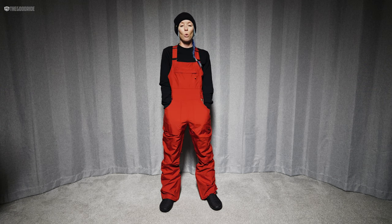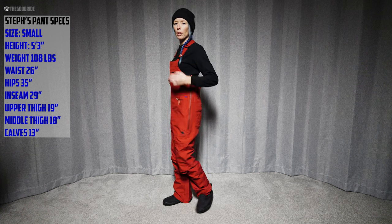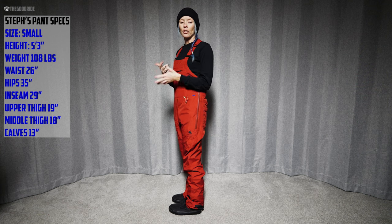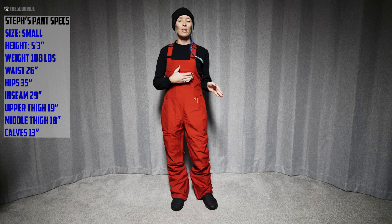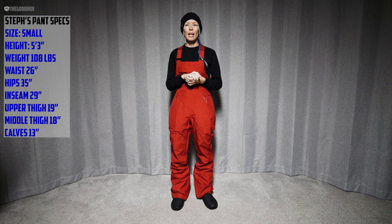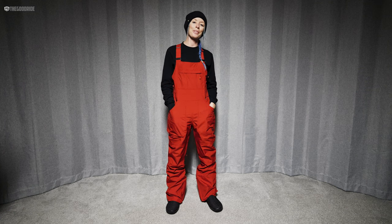So it's a pretty simple pant — not overly teched out. For a Gore-Tex quality waterproof pant it has a pretty nice fit. It's a regular fit, not extremely baggy and not extremely tight — somewhere in the middle. The fabric is not super stretchy, so make sure these fit you the way you want them to fit, because they won't have much give or stretch to make up for it. That's a look at the Avalon Gore-Tex bib from Burton.